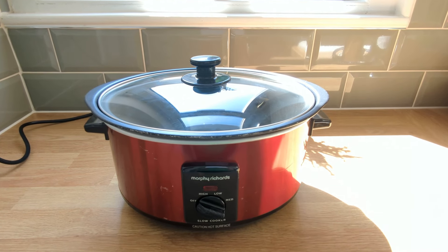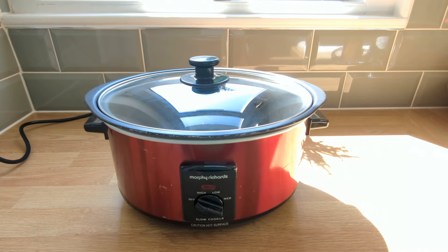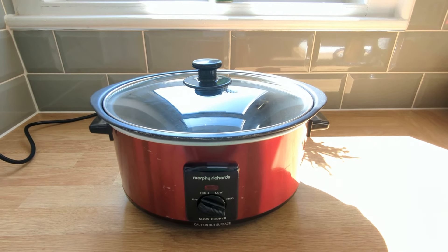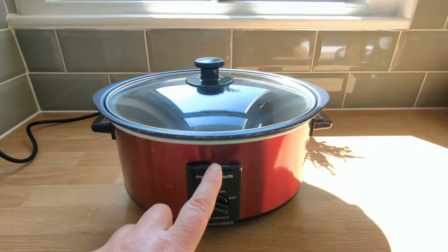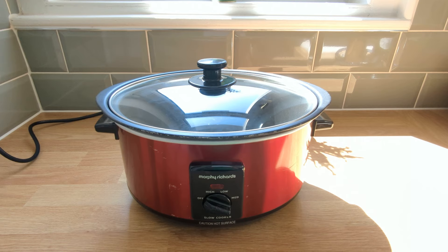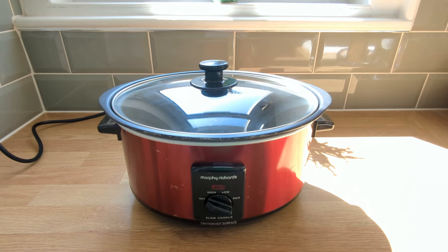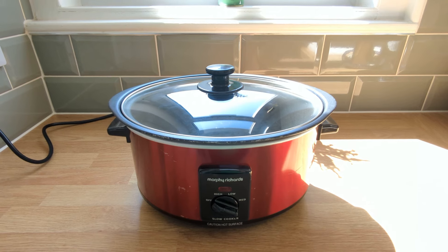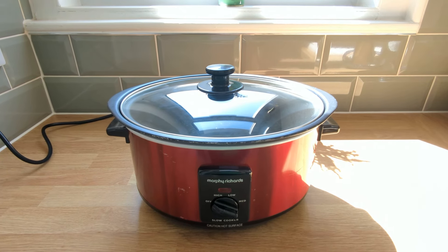With a capacity of 3.5 litres, this slow cooker offers convenience and versatility for cooking delicious meals. The adjustable temperature settings let me have full control over the cooking process. I usually prepare my ingredients in the morning and then let them cook all day whilst I'm working. And voila, I'm able to serve up a delicious evening meal with minimum effort.